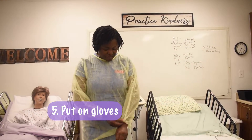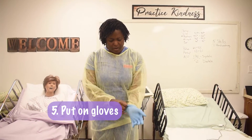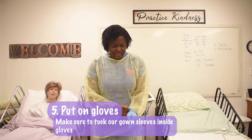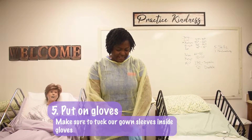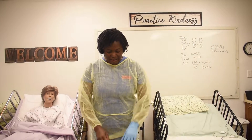We take our gloves and we put them on, but we make sure that we tuck our gown inside. We don't want to have any skin exposed.